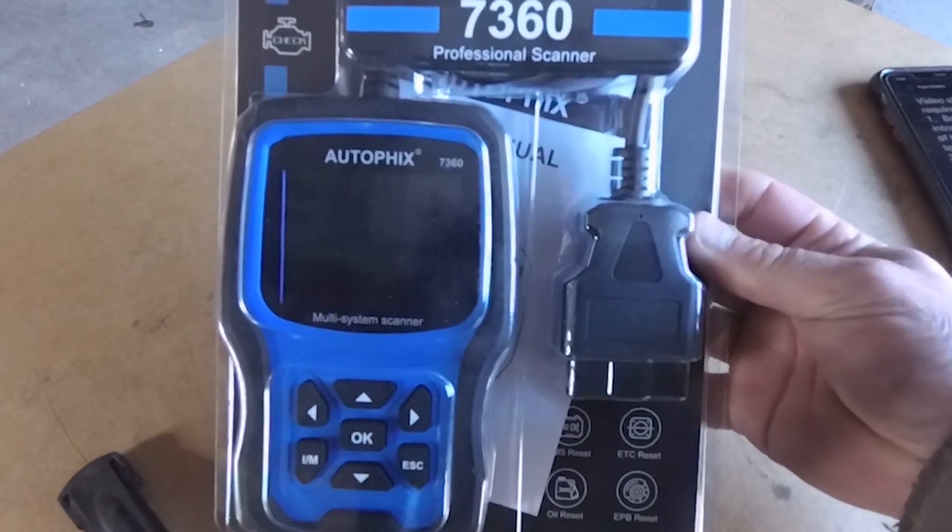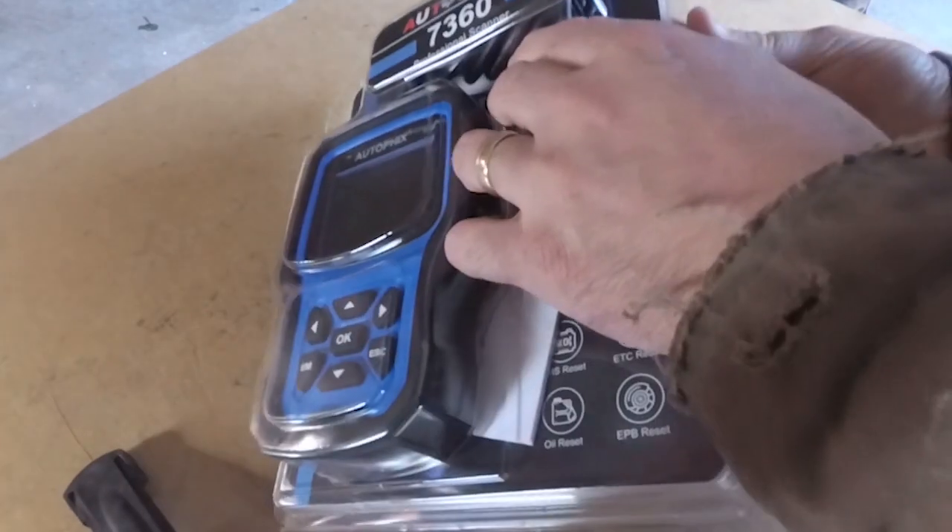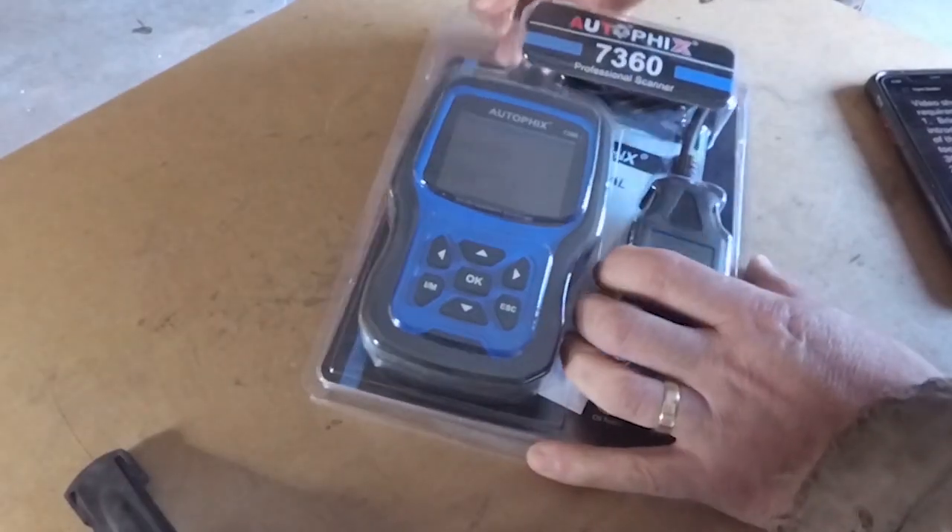Today we're taking a look at the 7360 AutoFix Professional Scan Tool. I'm just going to go ahead and get this thing unboxed and show you some of the features on it. Of course it comes in the basic blister packaging here.